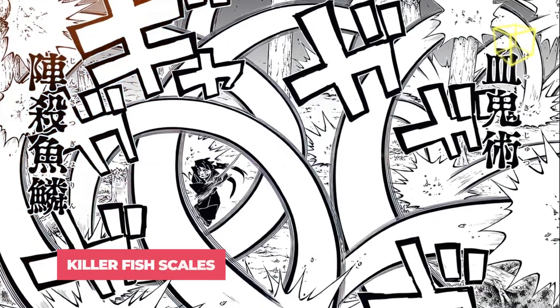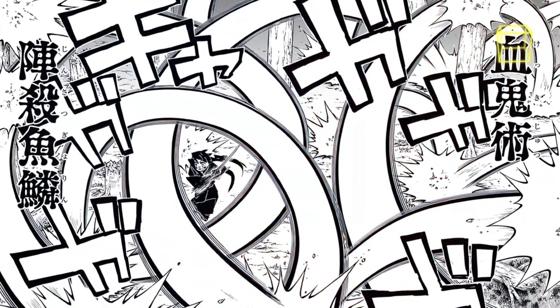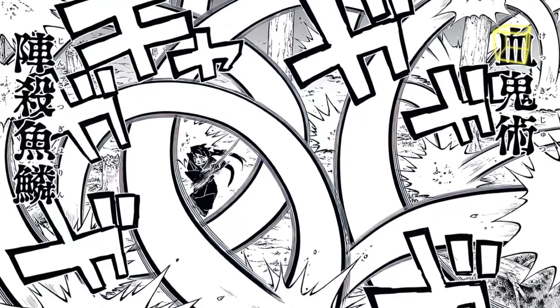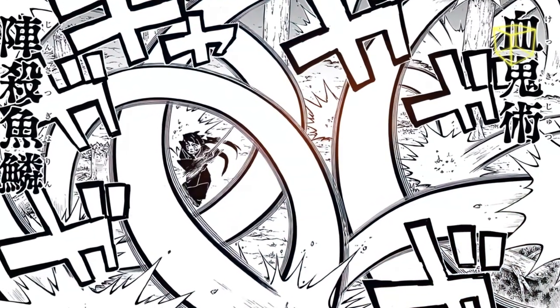Okay, I'm scared of fish now. Killer Fish Scales: in his true form, Gyokko delivers a wide-range barrage of physical attacks using his immense speed. This technique is powerful enough to decimate trees in the surrounding area.